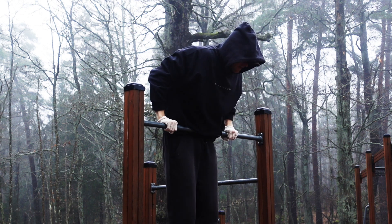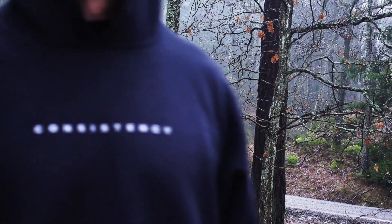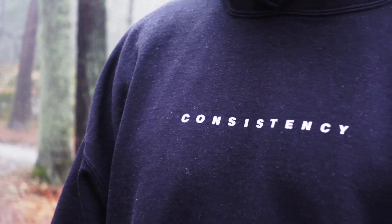If you experience the same thing as me, don't be discouraged. Remind yourself that the most important thing is consistency, but also track your reps and sets in a training journal and look back at your progress when you feel like you're not advancing.